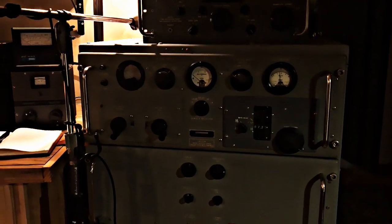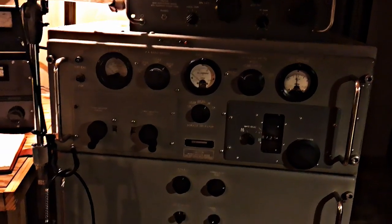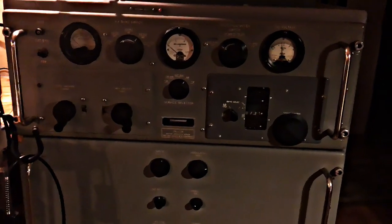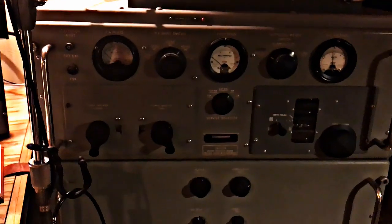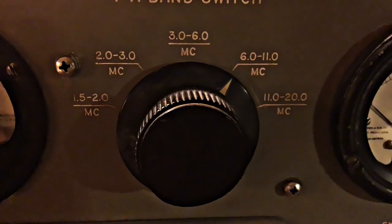Everybody wonders what I'm running here in the vintage AM room. We'll start here — this is a Barker and Williams T368, built between the 1950s and the 1970s. This one is serial number 242, an E-model. It's about 400 to 450 watts carrier, and it'll go from 1.5 all the way to 20 megacycles.